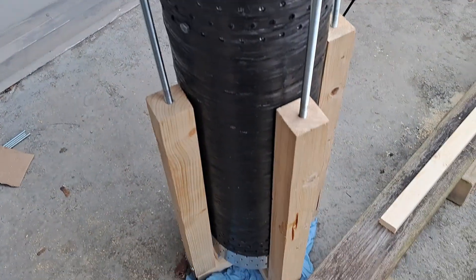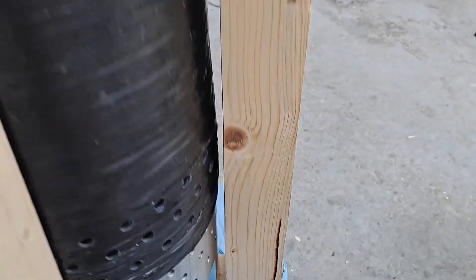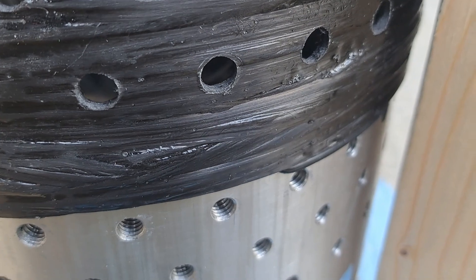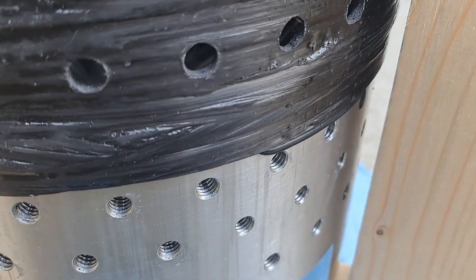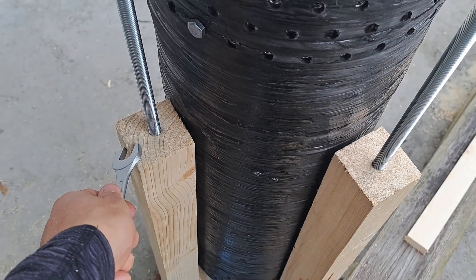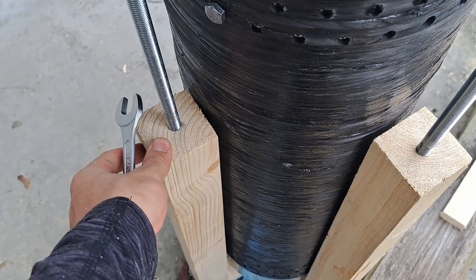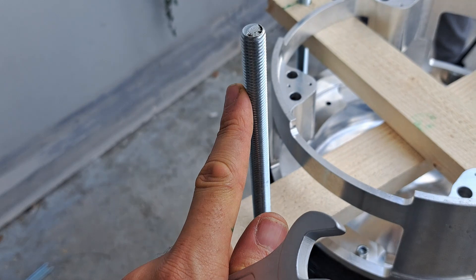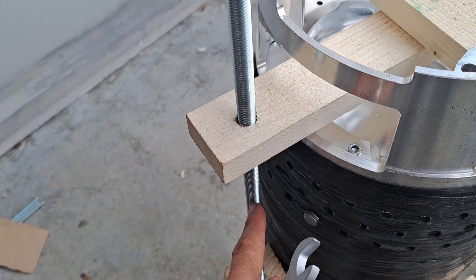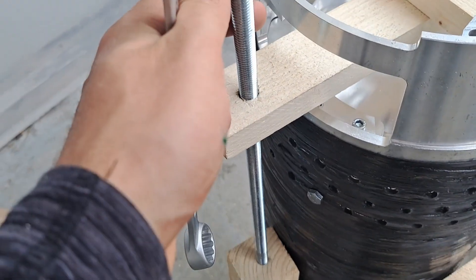Here we have our second attempt at the contraption to push the bulkhead out of the tube. We had an issue where a seal got stuck down here, creating a whole bunch of friction and making it impossible to push further — so we're taking it back out and hopefully rescuing it. To do that, we used thicker wood: 6cm by 6cm, up from 4cm by 5cm. We also stepped up the steel rod diameter to M12, up from M8, which was actually bending under the forces we were applying. Hopefully M12 will be sufficient.